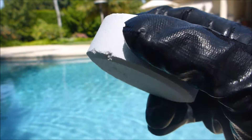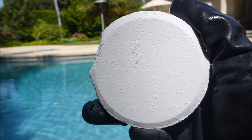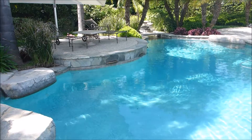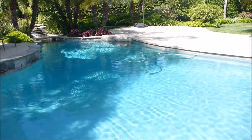If you use 3-inch tablets in your pool, using PoolRx will allow you to use less tablets, which in turn will keep the conditioner level a lot lower in your pool. If you do a test on your pool and you find that you have metal in your pool, first treat the metal before you use PoolRx.